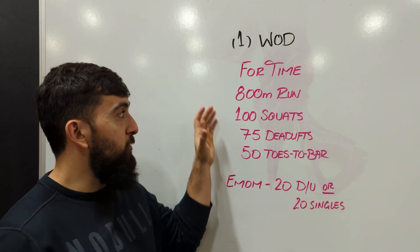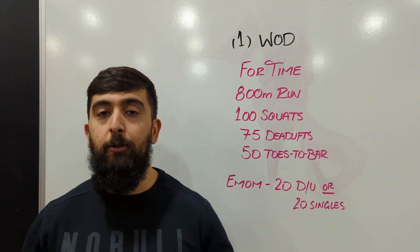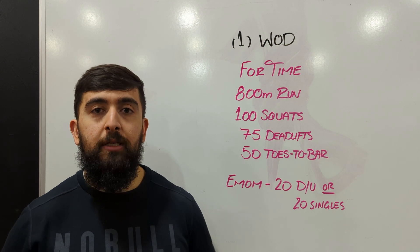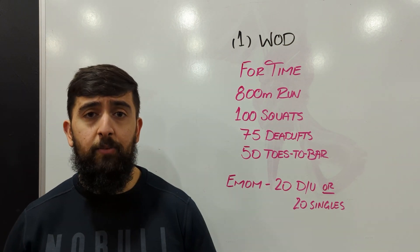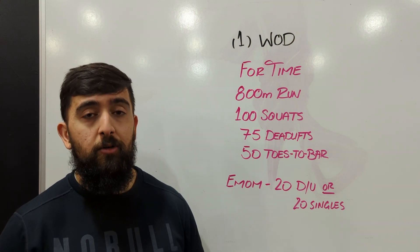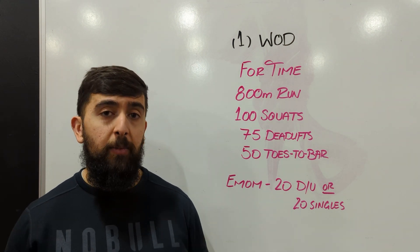You're going to keep chipping away through this workout. As soon as you're done, you don't need to continue doing double unders after that. The double unders are there to push you to pace this workout a little better and to maintain a consistent pace. The longer you take to do this workout, the more double unders you're going to do as well. So keep that in mind and how you're going to pace your movements per minute.